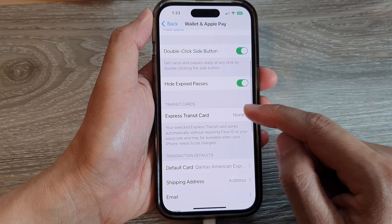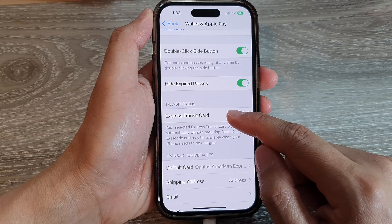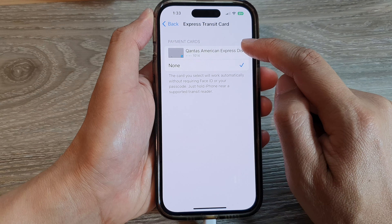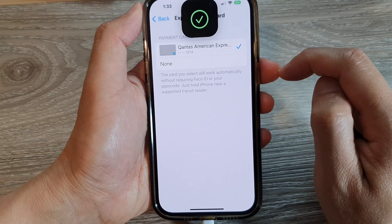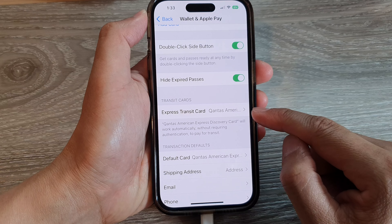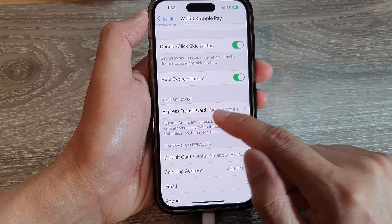Next, go down to the Transit Card section and tap on Express Transit Card. Now select a payment card. Then go back, and you can see we have selected this particular card for the Express Transit Card.